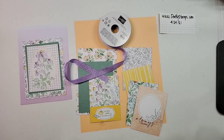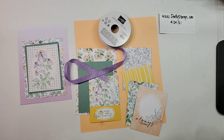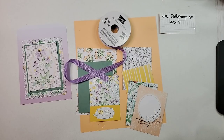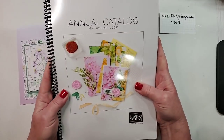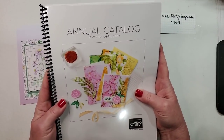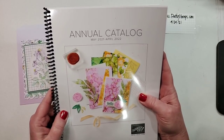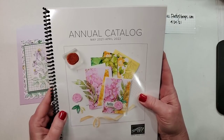Hi friends, welcome back! I am so excited that you are joining me today. This is Patti Bennett and I blog at pattystamps.com. Today I'm very excited to share some fun things with you — these are all brand new products we are going to be using. They are in the annual catalog that is brand new, starting May 4th — just less than two weeks away!